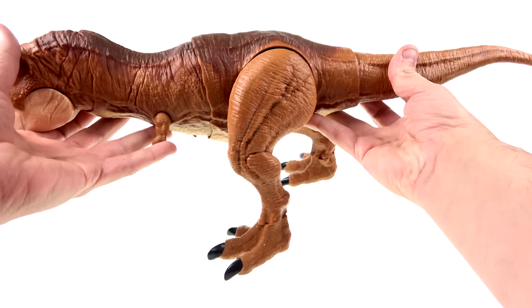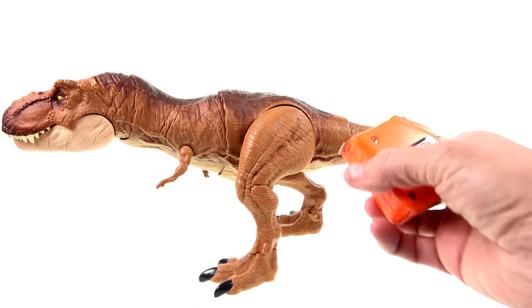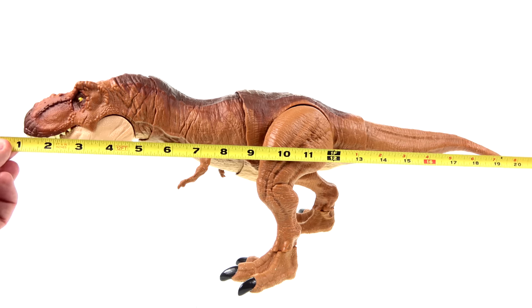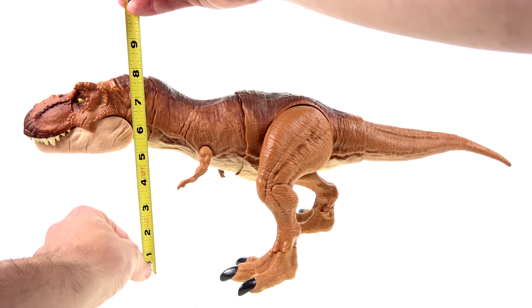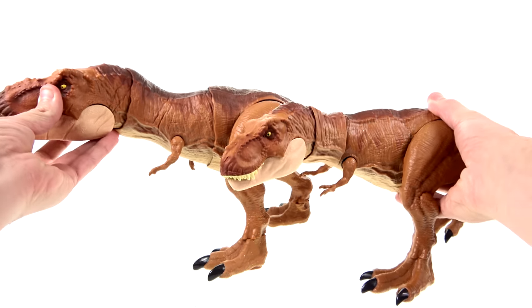This is the second T-Rex I've taken a look at, and I want to do a little comparison. First, doing a size check — from the tip of her snout to the tip of her tail, she ends up being about 22 inches long, and in this configuration she's about 8 inches or so tall. So she's a little bit bigger — bringing in that first T-Rex, you can see there is a size difference between the two.